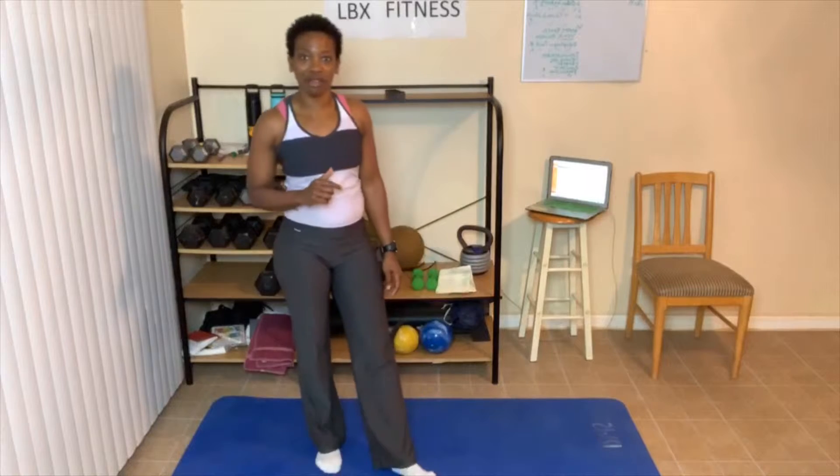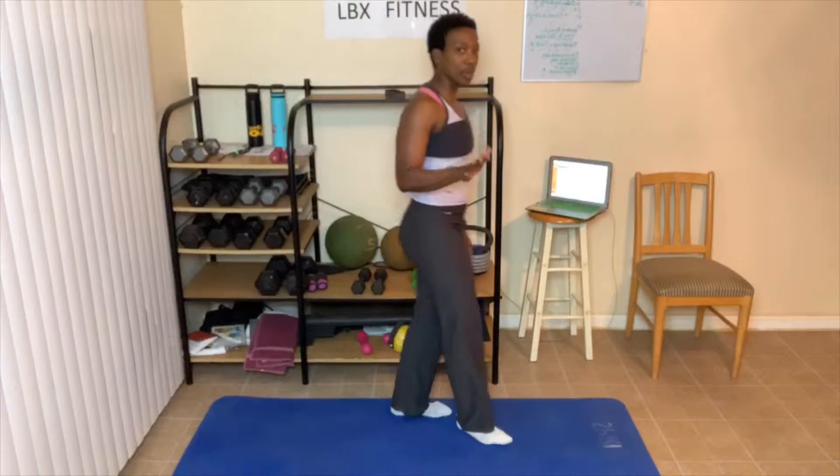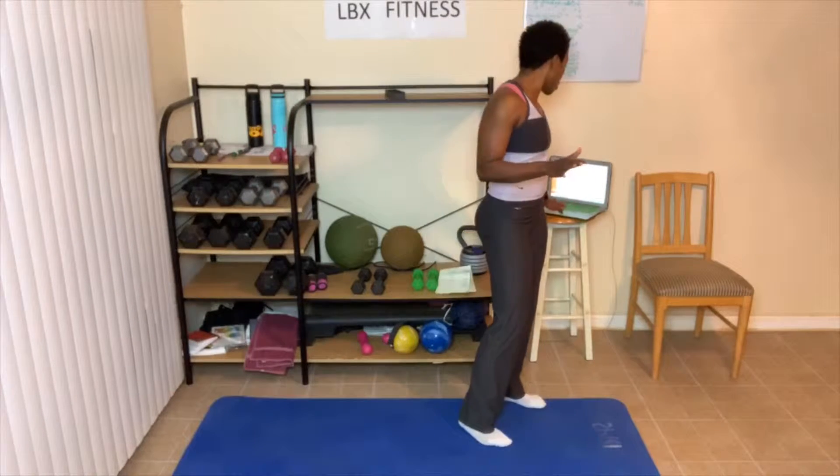Here's the rules. Rule number one: always give 100%. My 100%, your 100% — don't compare, just give your 100% and that's all that matters. Number two: always do your best, which means use correct form. And number three: always take breaks if you need them. Take as many breaks as you need, then just jump back in wherever I'm at. So we're just gonna jump right in and get started.